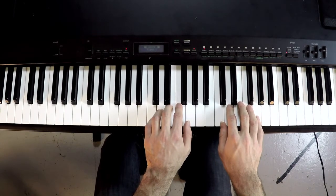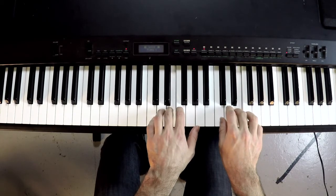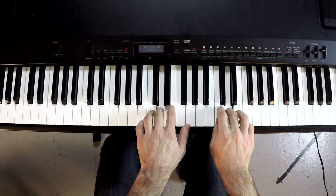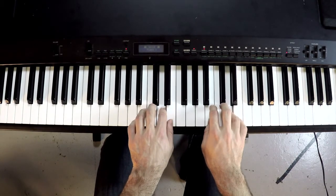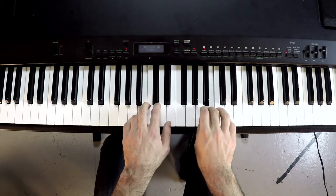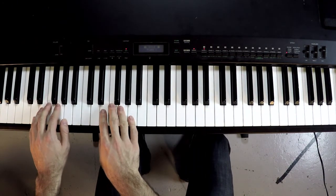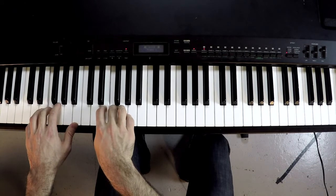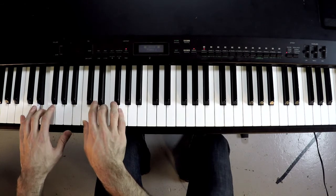Hands together, descending, all the way up until the final descending position. And we have this anomaly — end on the third finger — which sets us up again to ascend.